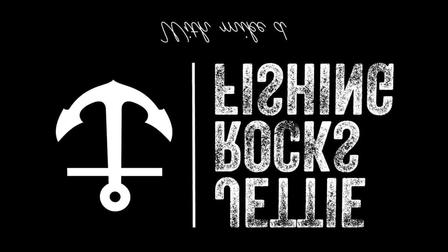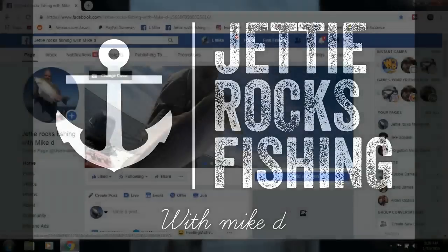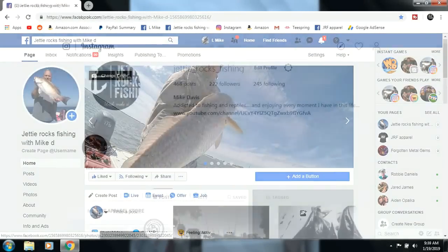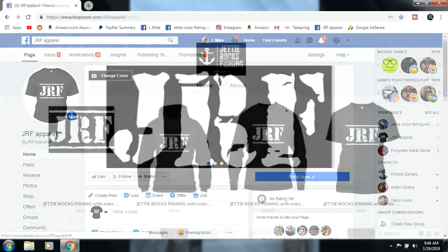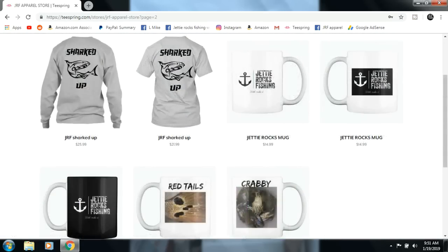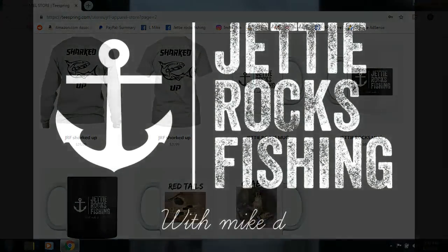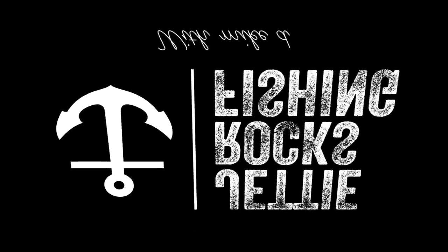Hey Jetty Rockers, thank you very much for watching this video. I'd like to invite you all to follow me on my Facebook page at Jetty Rocks Fishing, and also my Instagram page. I also have a JRF Apparel page which will send you a link to my Teespring page — we'll have some cool shirts and some mugs. I appreciate you guys very much. Check out the description — at the bottom of this video I'll have the links. Tight lines, Jetty Rockers.